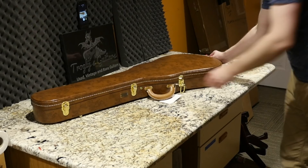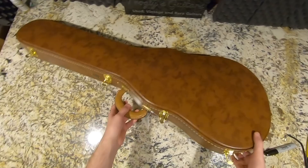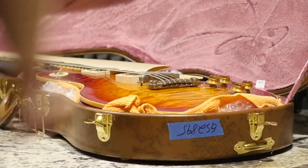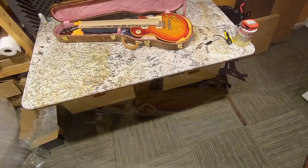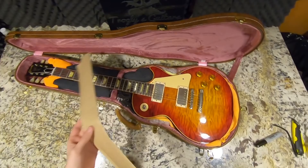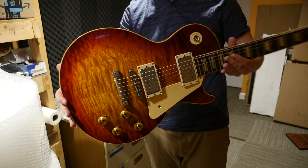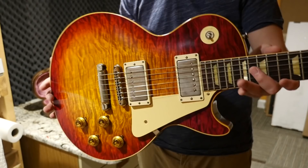This is actually a NAMM show display piece from Gibson. And when you get a nice lacquered lift-and-style case, there's gotta be something good in here. I can't wait to see this. There are not many modern tops that just leave me absolutely speechless, but holy cow, they definitely do the absolute best paint jobs and flame tops for the NAMM show pieces. Look at this thing. That's insane.